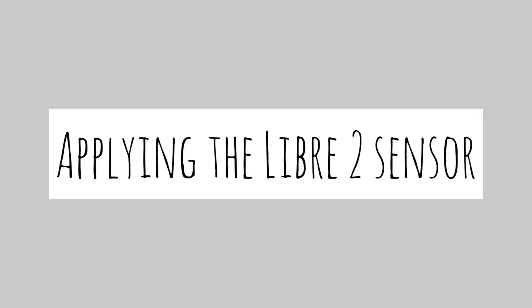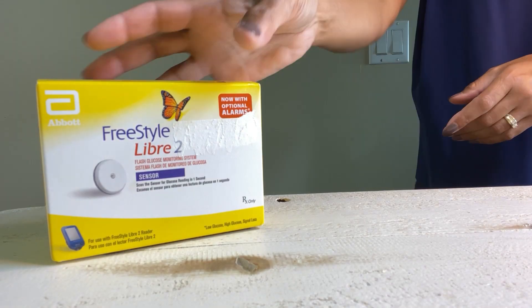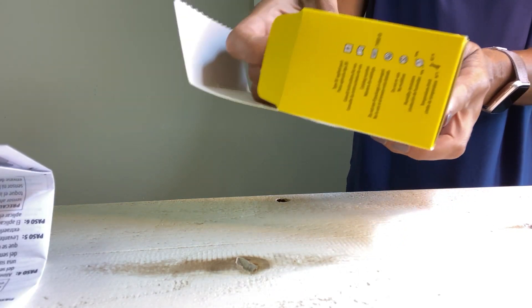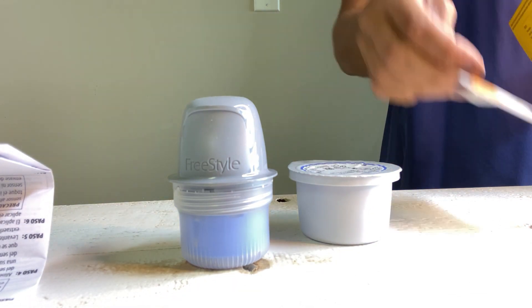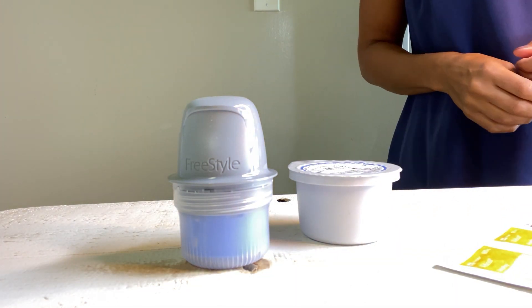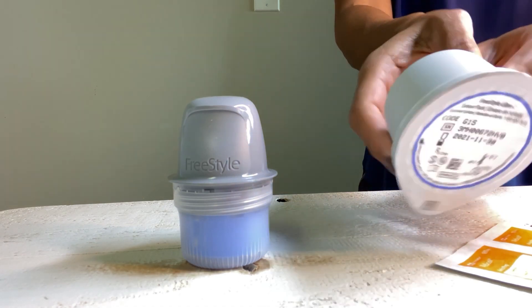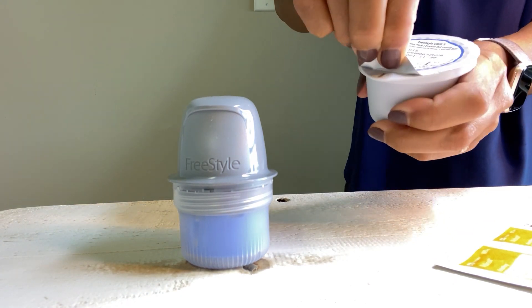Now let's get the sensor ready. It comes in a pack, so you simply take it out. There are instructions and all that good stuff included. It also comes with alcohol swabs. So these are the components. First, you want to peel the lid off the sensor pack — it even says 'sensor pack' right on it. Pull it off.